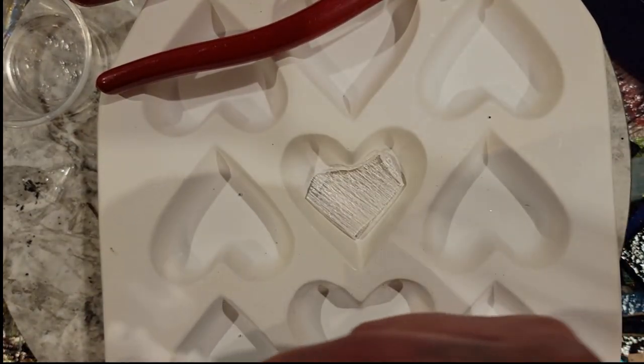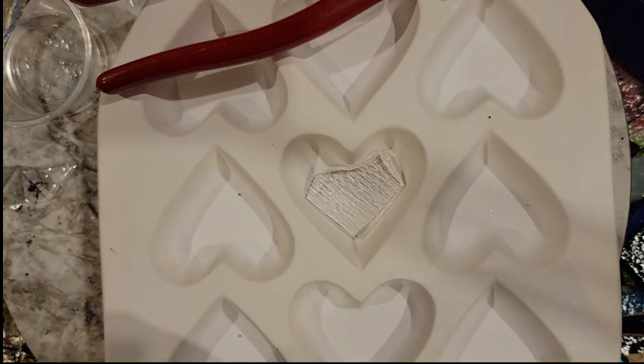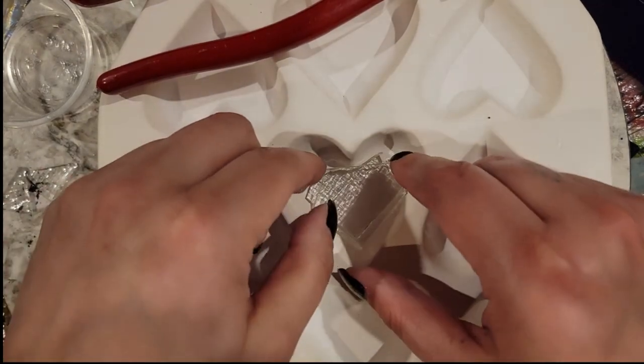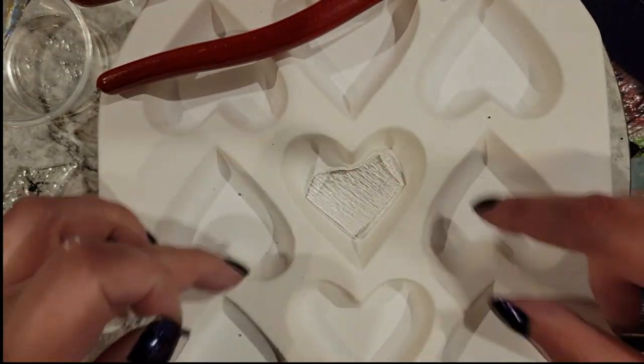Then you can do a similar thing to your top piece, which is take the little wings off your triangle. Only this time you won't need to make a nip in the top, because it sits higher and it won't interfere with this piece of the mold.